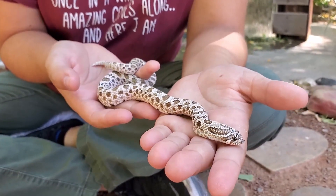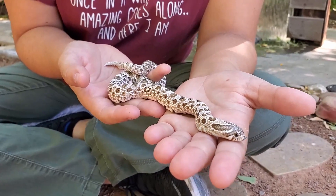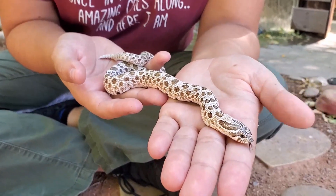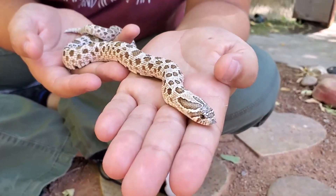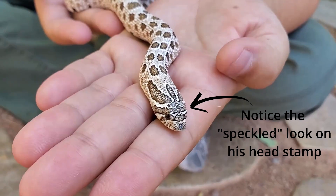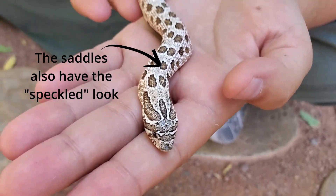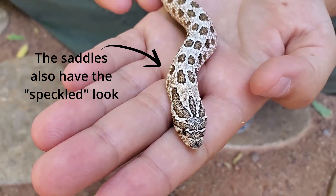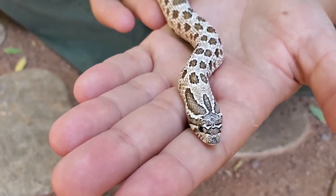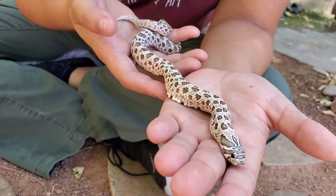Sometimes it can be hard to tell an Arctic apart from a normal, which is why when they hatch the best thing you can do is compare them to their siblings. But if you take a close look at his head stamp and all of his markings, he's got a black outline around every single one, and after that black outline there's a white faded pattern that goes around every single brown marking. Those are the main distinct things to look for in an Arctic — otherwise he technically is a normal.